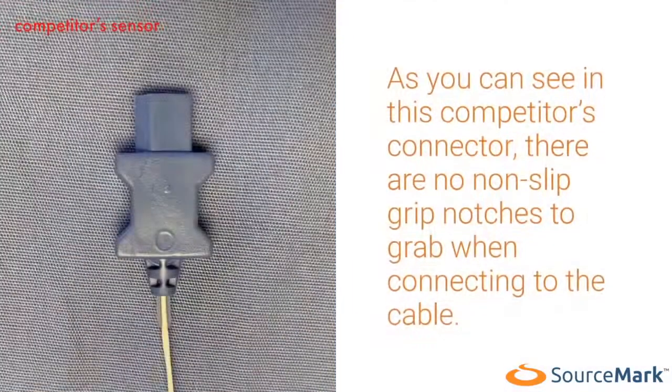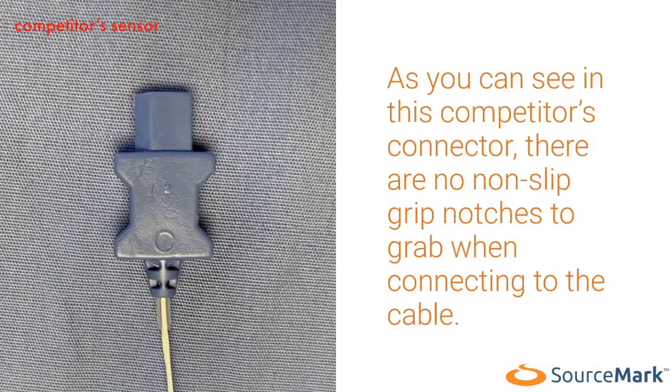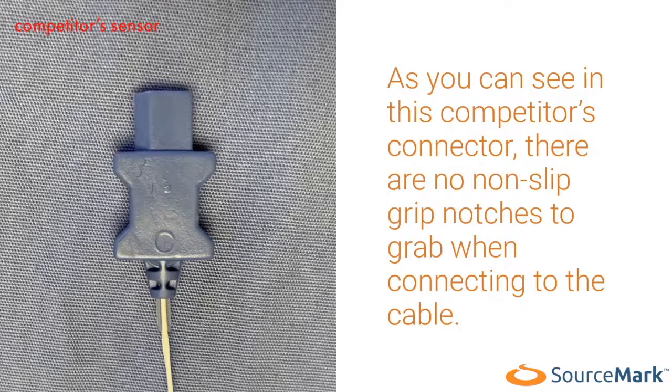As you can see in this competitor's connector, there are no non-slip grip notches to grab when connecting to the cable.